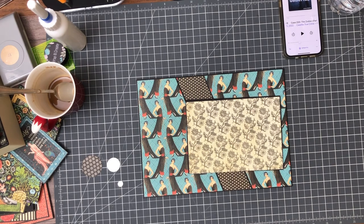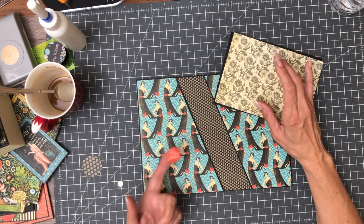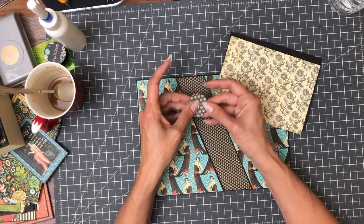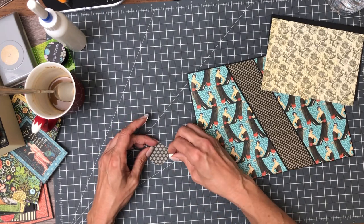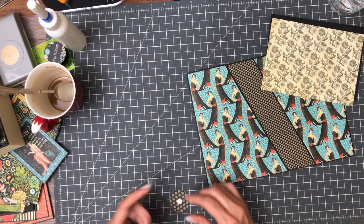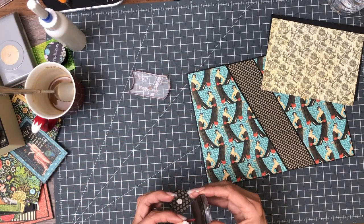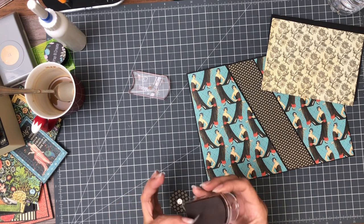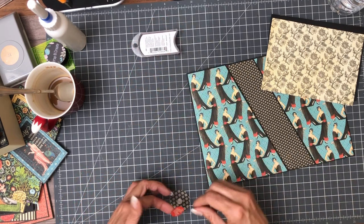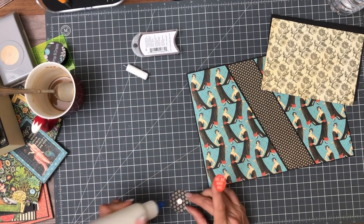Hey everyone, it's Daphne from Scrap and Create. I've got a couple more of my papers picked out. As you recall, I put this down before I put a magnet — so this is my solution. I've got a circle that I punched, here's my magnet, I'm going to place it here and cover it with this sticker. And then I'm going to ink the edge of this because it looks a little bright.